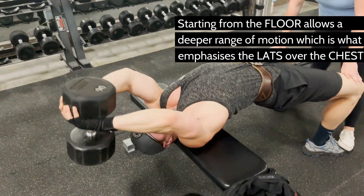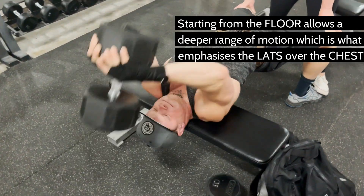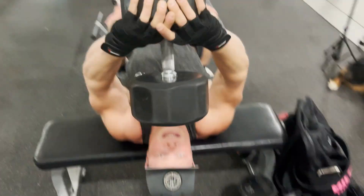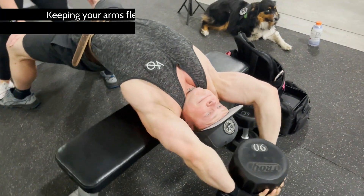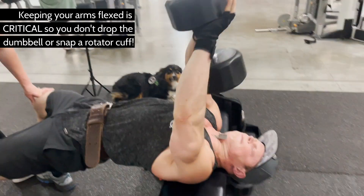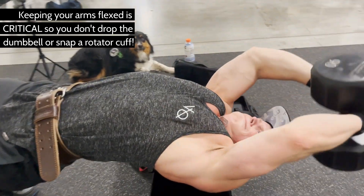This move will give your lats a wake-up call, since they are used in rows and pull-downs already, in which the biceps are a secondary muscle group. Here we have no help from the biceps, but with a little help from the triceps, a deeper stretch, and a helpful partner to keep you from flipping over the bench, you can be sure you're going to stimulate your back for further growth.